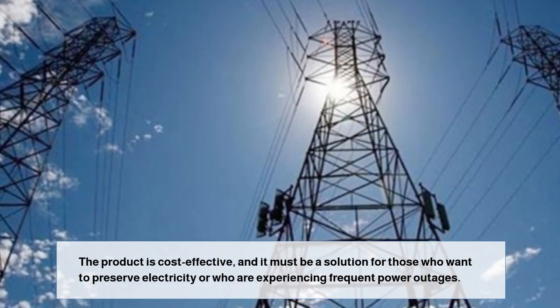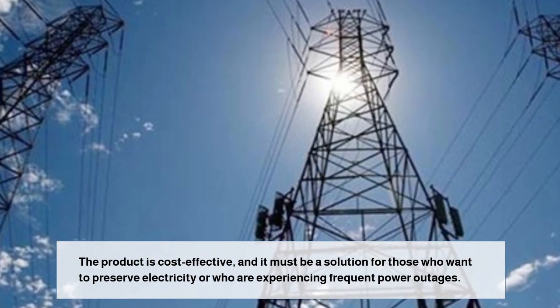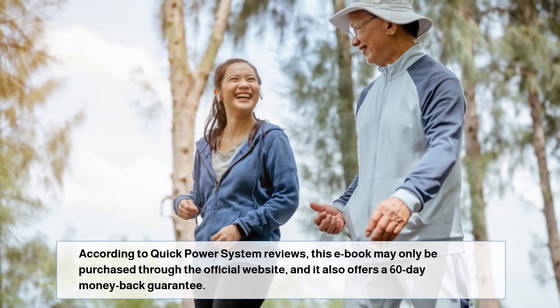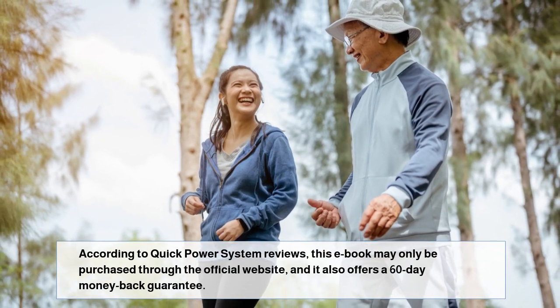The product is cost-effective, and it must be a solution for those who want to preserve electricity or who are experiencing frequent power outages. According to Quick Power System reviews, this eBook may only be purchased through the official website, and it also offers a 60-day money-back guarantee.